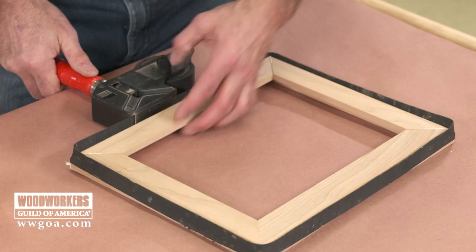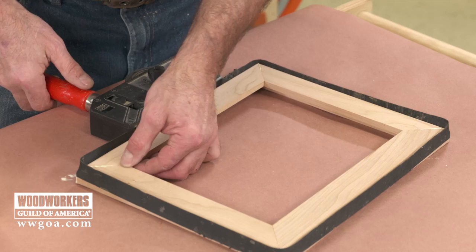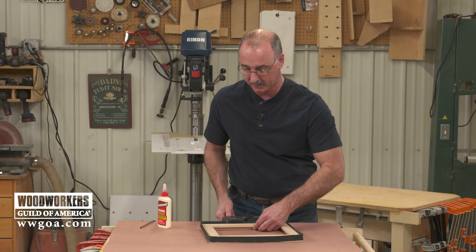Sizing end grain is a great way to make sure that your glue is effective because we're not simply allowing it to all soak up into the end grain. So next time you've got an end grain glue up, like a mitered frame like this one, try that sizing technique and it's going to really bring a lot of strength to your joints.